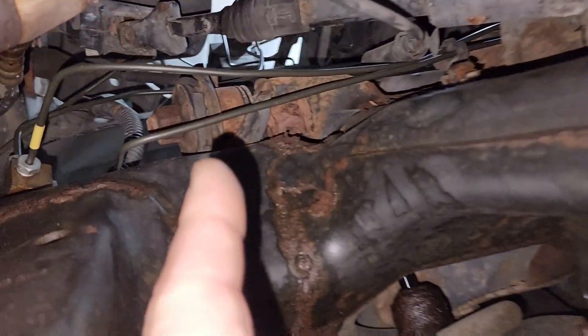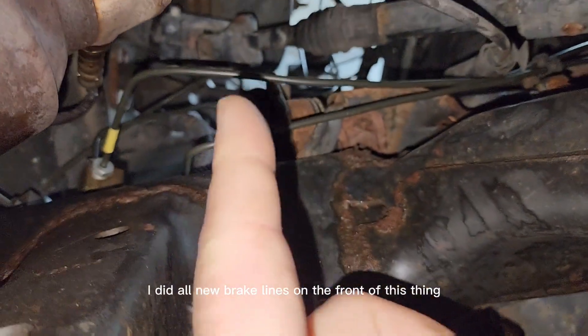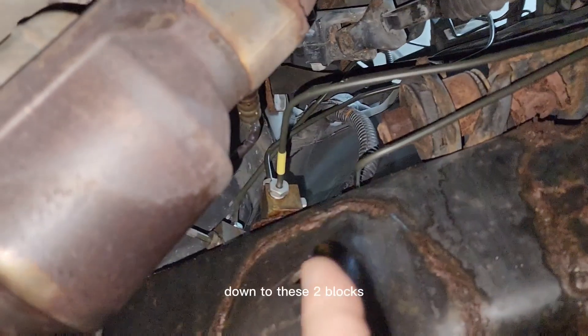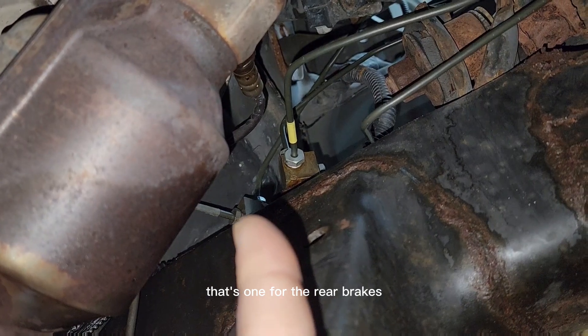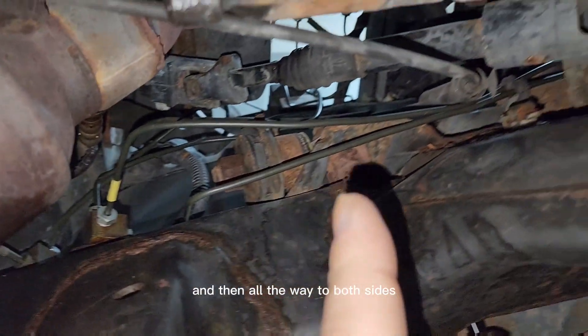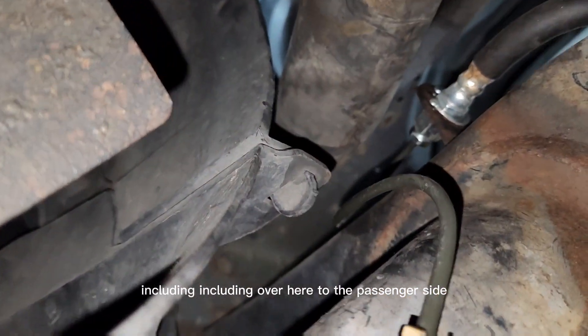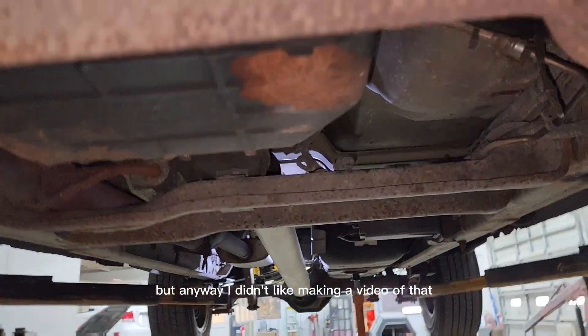I did all new brake lines on the front of this thing, all the way from the master cylinder up top, down to these two blocks — one for the front brakes here, this one's for the rear brakes — and then all the way to both sides, including over here to the passenger side.